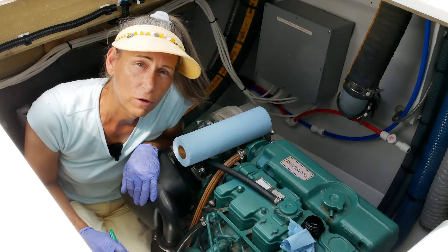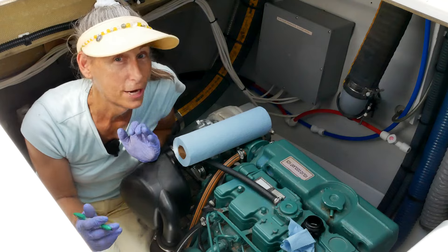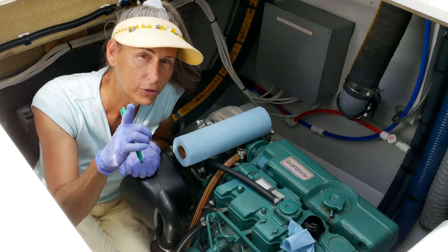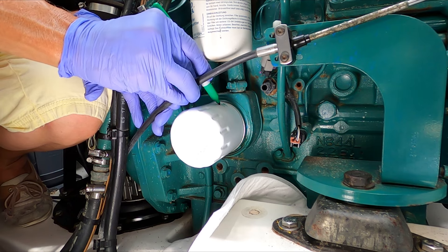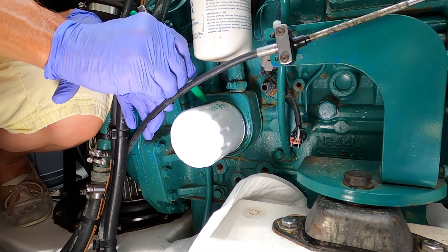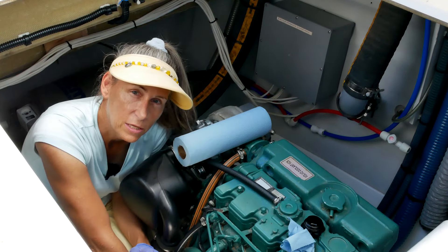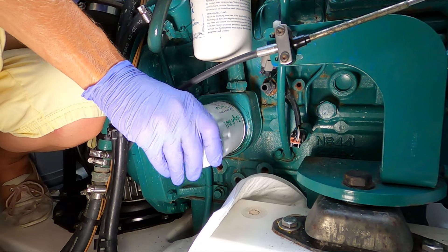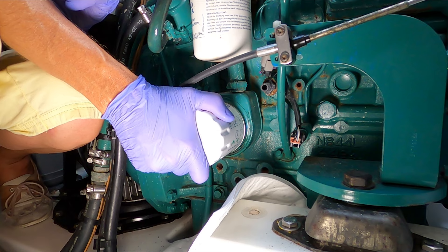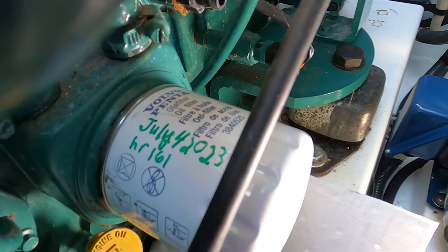One very important thing when you put on your oil filter: take a Sharpie and write the date and hours on it. Today is July 4th, and our hours are 161. I'm going to write it on two sides of the filter — a lot easier to find that way. The instructions say after the filter seats, roll it about another 180 degrees — another half turn. That feels pretty tight.